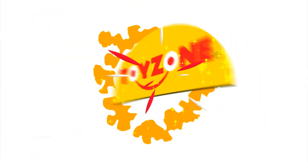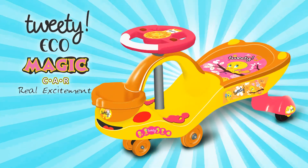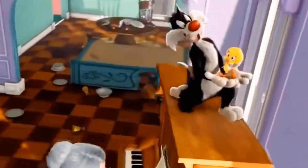Welcome to Toyzone's product features and assembly series. Congratulations on your purchase of Toyzone's Eco Tweety Magic Car.